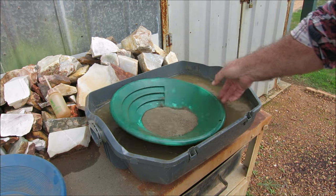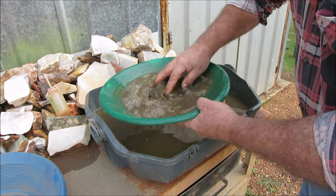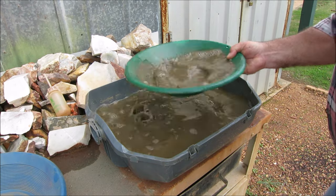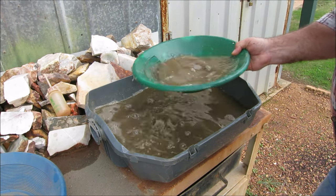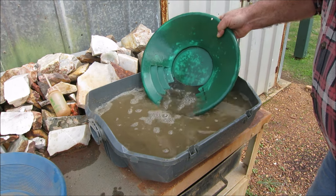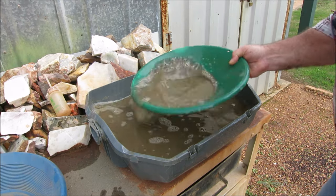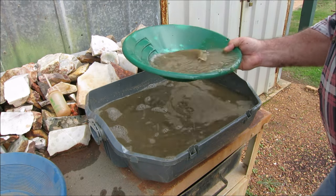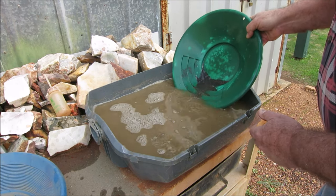This is pan number three of the fine material, and so far no gold guys — just a lot of sulfides mixed in the black sand. I'll end up roasting this material and smelting it, mixing it up with some flux, smelt it, and then recover the gold that way. As you've seen in my other videos, how I recover the gold from the black sand — this will be the same process, only I'll be roasting the sulfides first. That will pretty much do it.